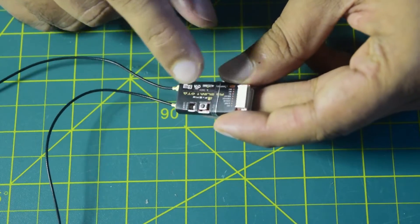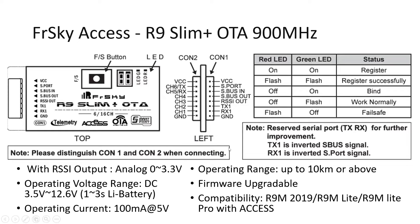Now let's look at the technical specifications and how to connect this to your flight controller. Connection type 1 has VCC, S-Port, S-Bus In, S-Bus Out, RSSI Out, TX1, RX1, and Ground. Connection type 2 has VCC, channel 6 and channel 5 as TX and RX for radio control, channels 4, 3, 2, and 1 as open channels for other peripherals, and Ground at the bottom.